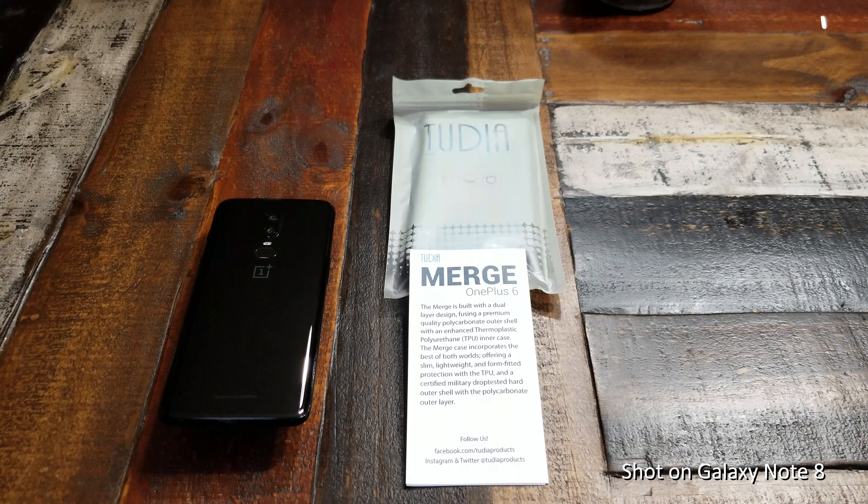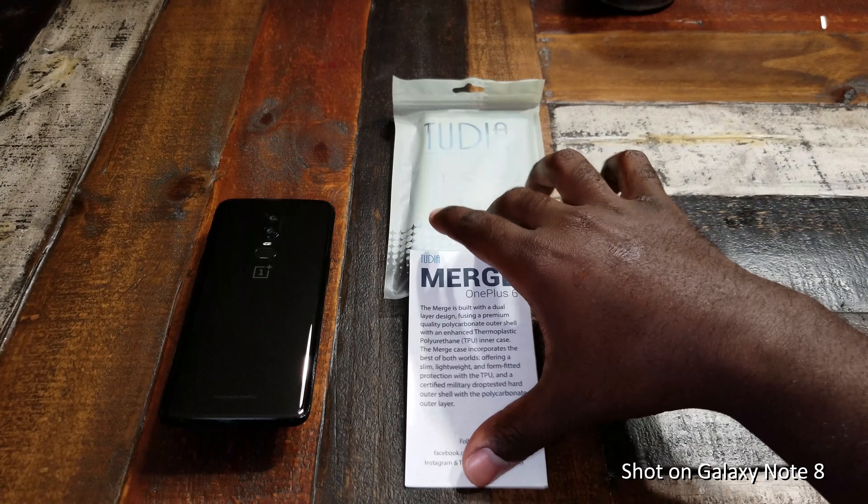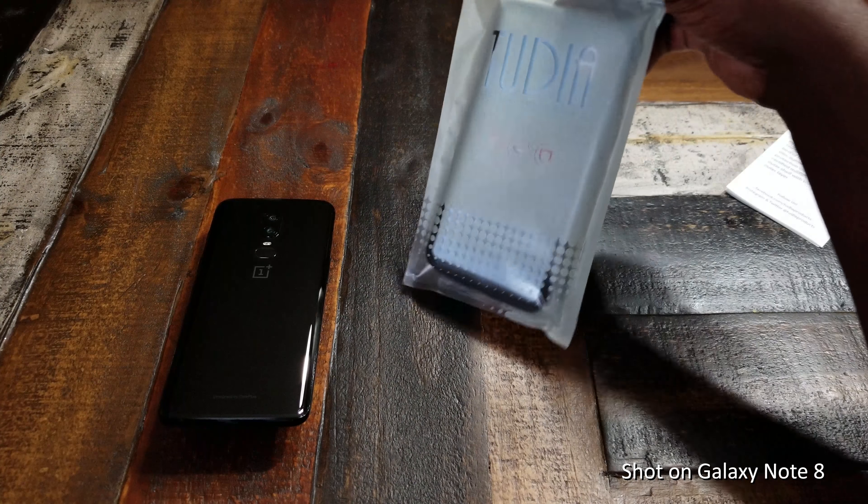What's up YouTube, this is Eric Kelly aka the Tech Gentleman bringing you guys another video. Before I get started, I want to give a huge shout out to Tudia for sending out this OnePlus 6 care package. Got several OnePlus 6 cases in there, and today we're going to start out by taking a look at the Merge for the OnePlus 6. Without further ado, we're going to go ahead and get started.